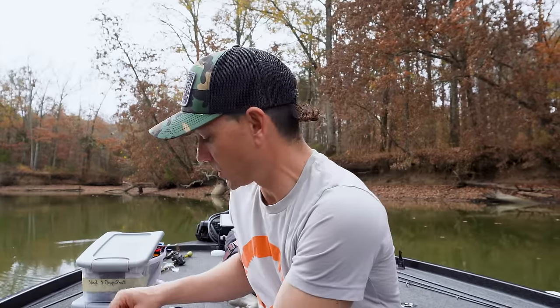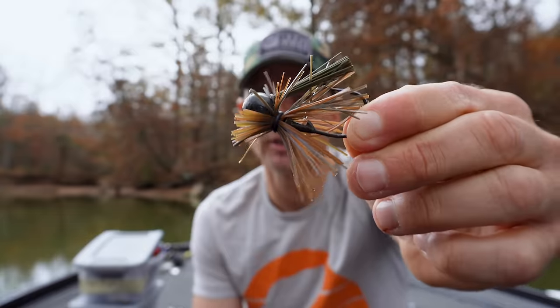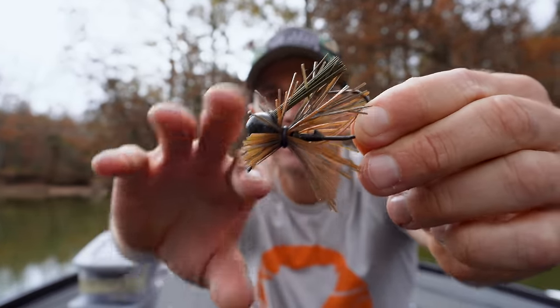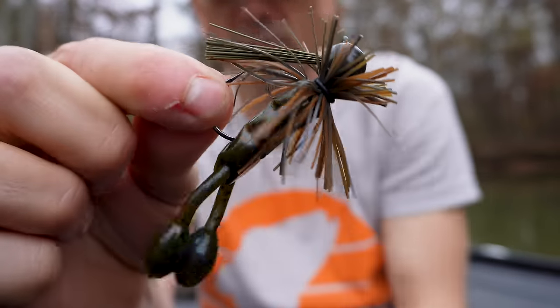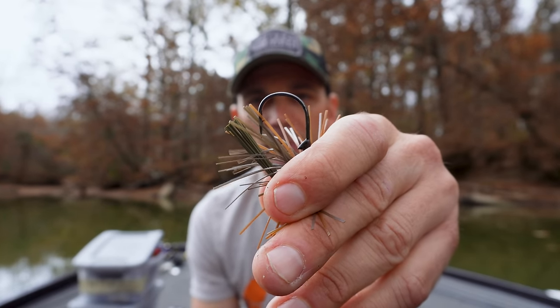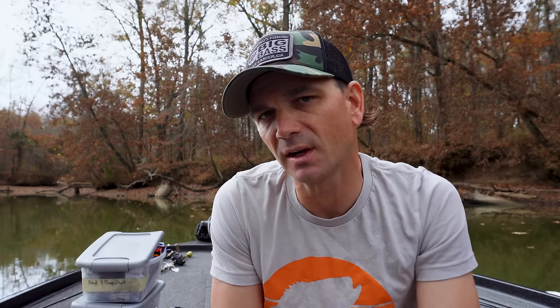Instead of using downsized light line finesse techniques, you're using something bigger. What I've been using is a custom jig I put together. I buy jigs from Tackle Warehouse — the Boss jigs — a custom ball head that I make a skirt with. I take this Boss ball head jig and make a custom skirt for it, ending up with a little tiny finesse-style jig, not super small. It has that ball head, a little shorter collar on the skirt, and I use a Boss O-ring — a thousand times better than your standard rubber band. It also has an extremely stout hook on it. This is a bigger fish technique — you're not going to get nearly as many bites, but you definitely get some bigger ones.